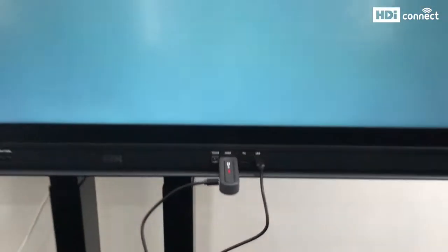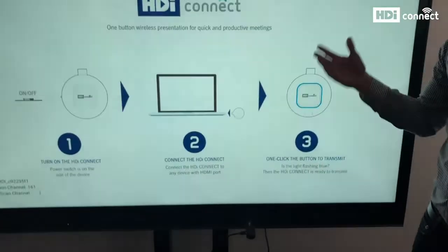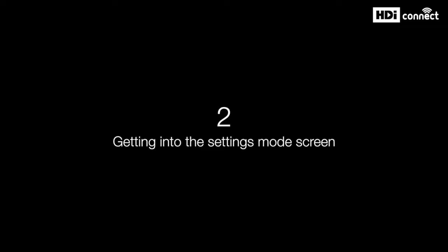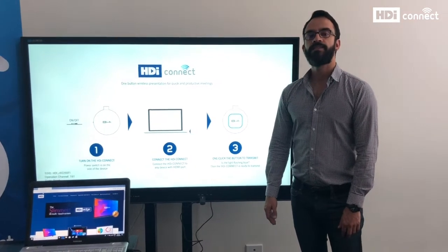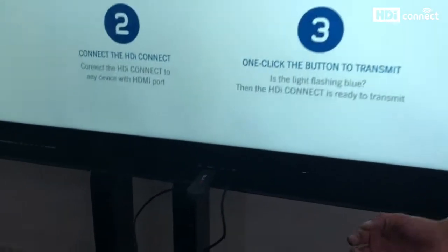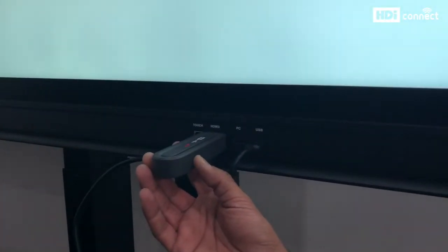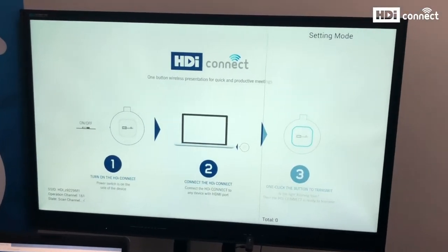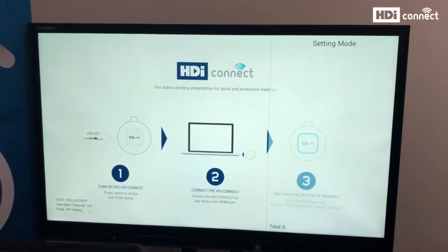Once you do this you will get an HDI Connect standard screen. Now I will show you how to get into the settings mode. To do this we need to press the button on the side of the receiver for a few seconds, and then you will see the settings mode screen. We are now ready to set up both devices.